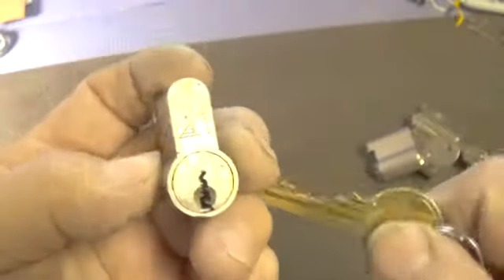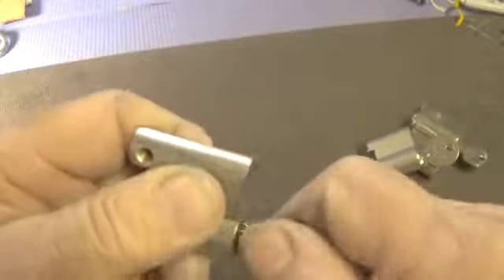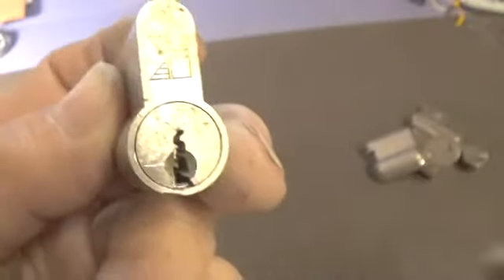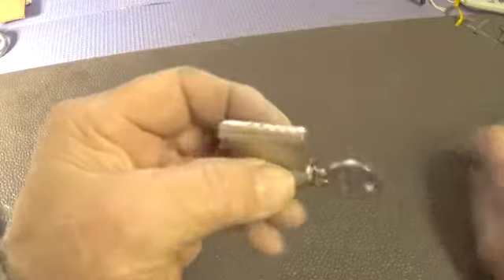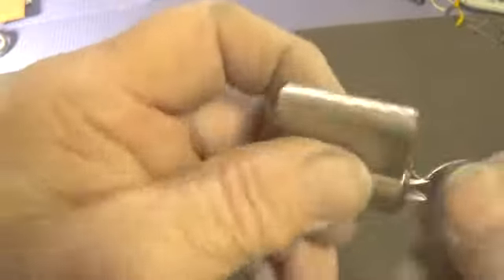I already picked this lock once today right after I received it, but I broke my pick on the second attempt. The only pick I had that would reach the pins — because of this very paracentric keyway — has to get way up inside on pin number four, which makes it tough.